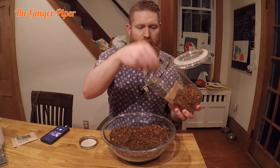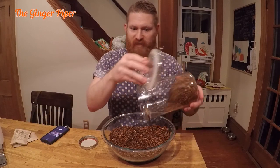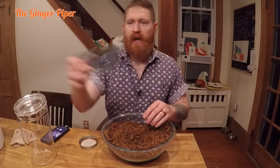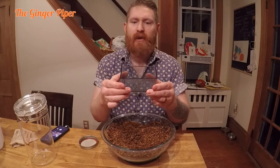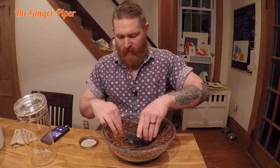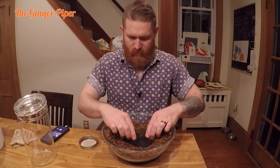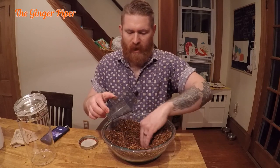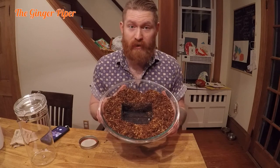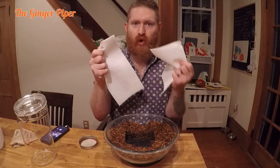I'm just evening it out. The Boveda pack method — I put them in for over 36 hours and it didn't do anything, still pretty dry. I have this little plastic container that came with my cigar humidor that I never used. You can use any sort of plastic container as long as it's not going to touch the top of your bowl. I'm making a little bed for this plastic container with the tobacco surrounding it.